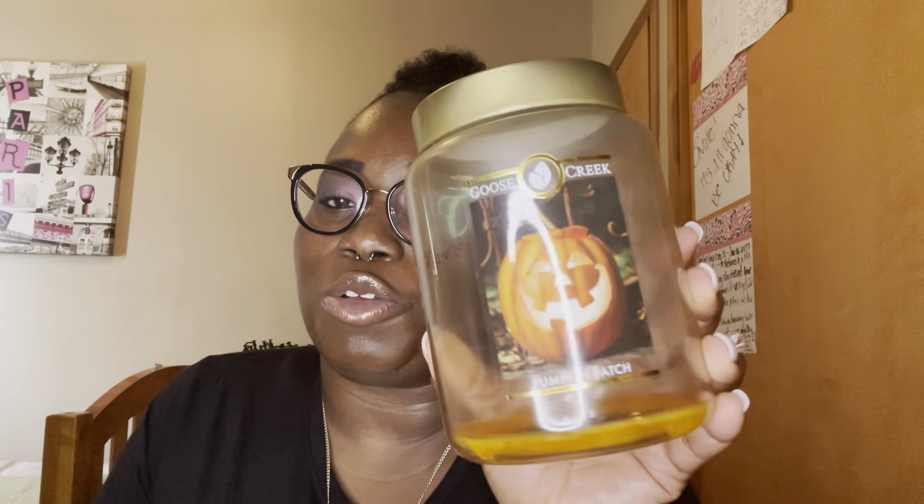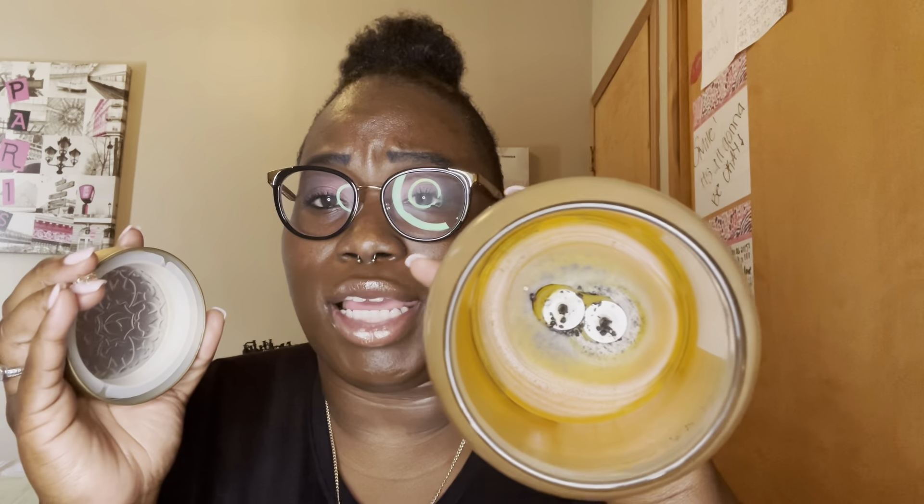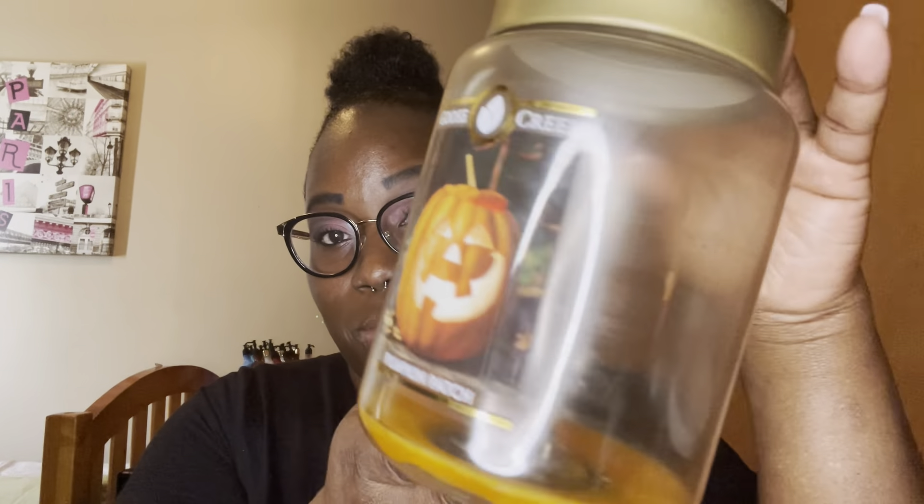The next candle I finished was pumpkin patch from Goose Creek. Goose Creek is always a joy to burn — look at that clean burn, it was amazing. I was burning this when I wasn't able to smell and I saved it for when I could. When I was finally able to smell it, it was just amazing. These candles burn for 100 to 150 hours and it's just a clean, clean burn with barely any sooting. I loved it from beginning to end and I would repurchase.